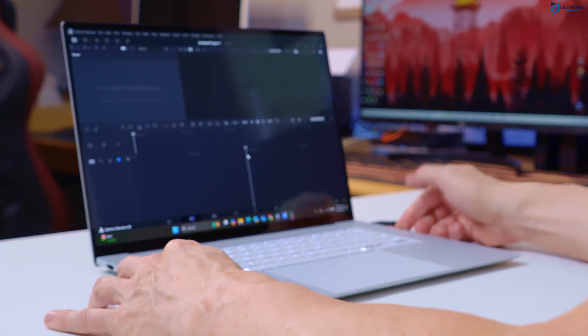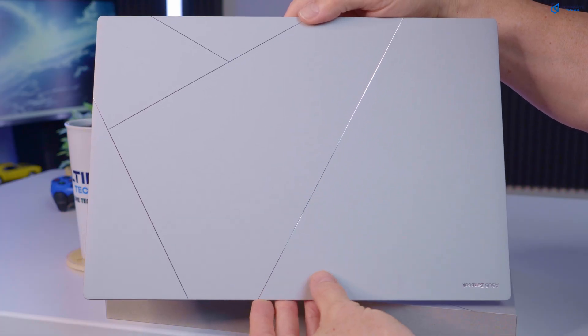One more thing — check out this hinge. This is a premium hinge. It passes the one-finger test, smooth as butter. And on top of that, this laptop is made of seraluminum, which should help prevent fingerprints, and it does a nice job.